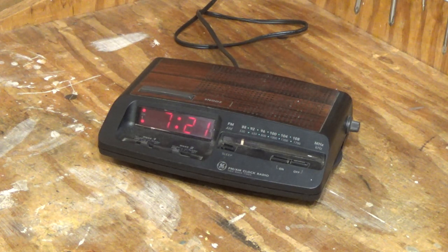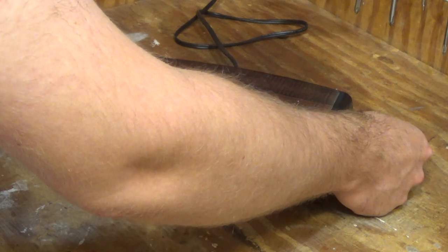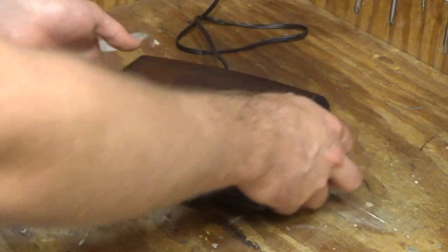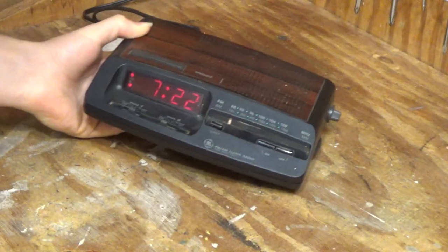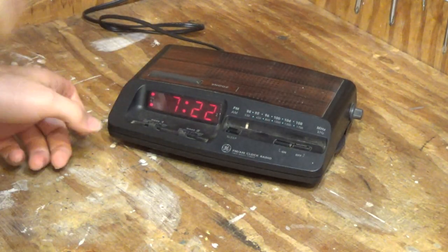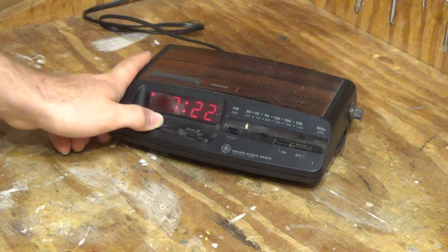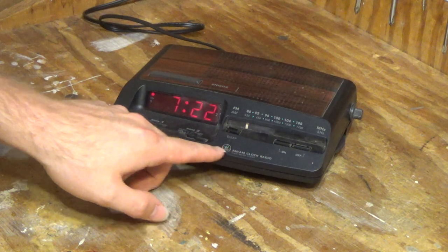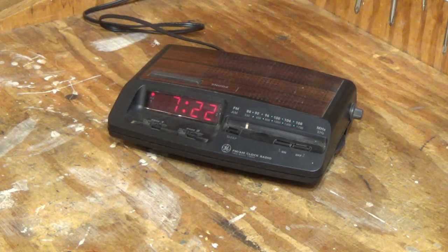Should be getting close. It's not quite — there's a hum to it. Now it looks like that all works. So it's not too dirty either. We'll clean it up and this will be a nice clock to use.